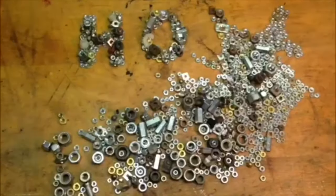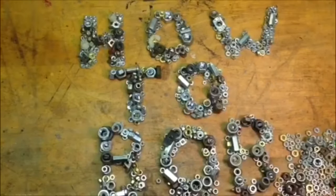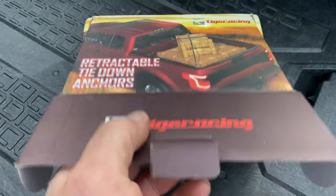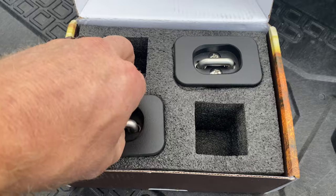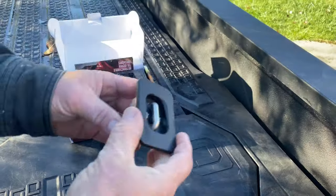Hello, How-To Bob here, and in this video I'm going to install Tiger Racing Retractable Tie-Down Anchors. You can see they come in a pack of two, or you can purchase a pack of four. It comes with the instruction manual, and then we have our tie-down anchors. Really nice build, that's why I chose these.